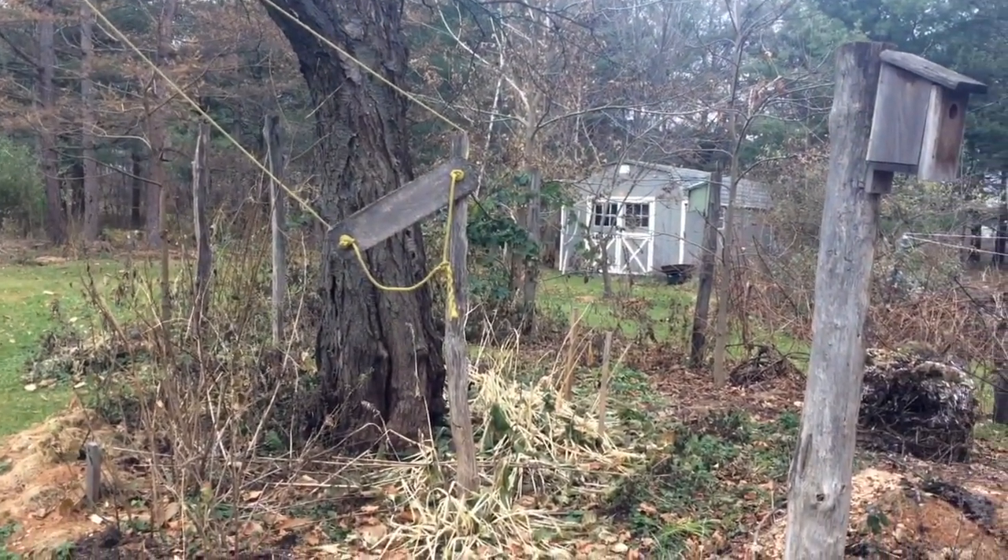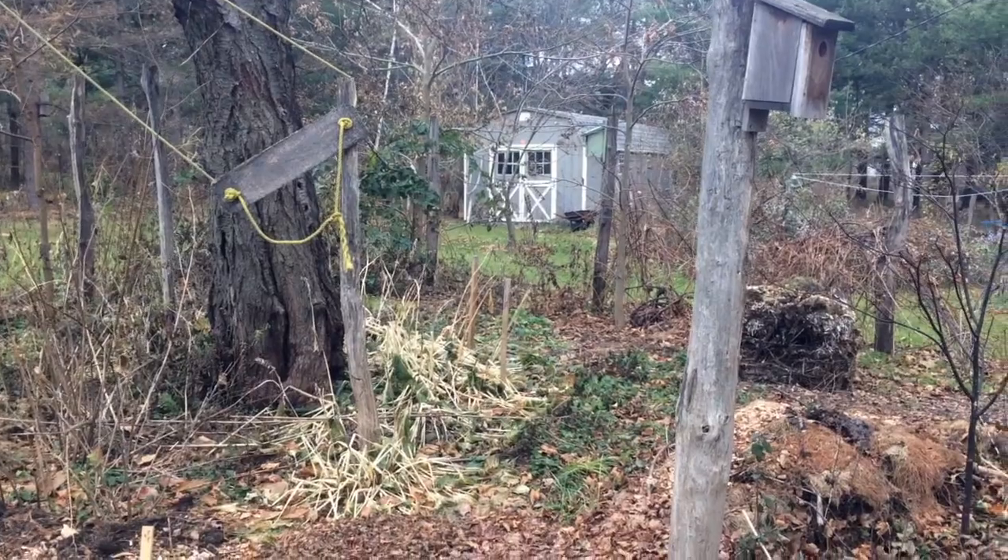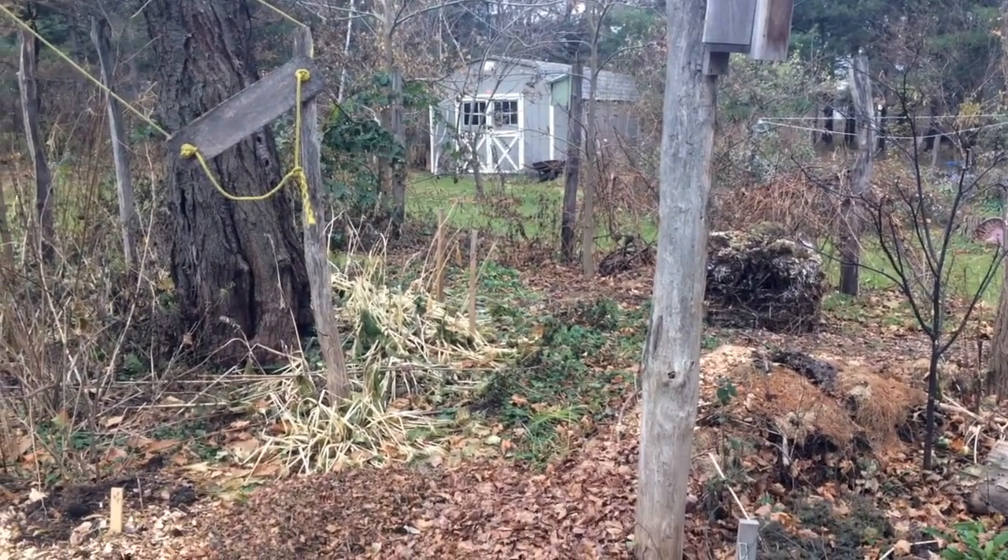Pretty rich guild. Very functional. We're quite happy with it. Thanks for watching.